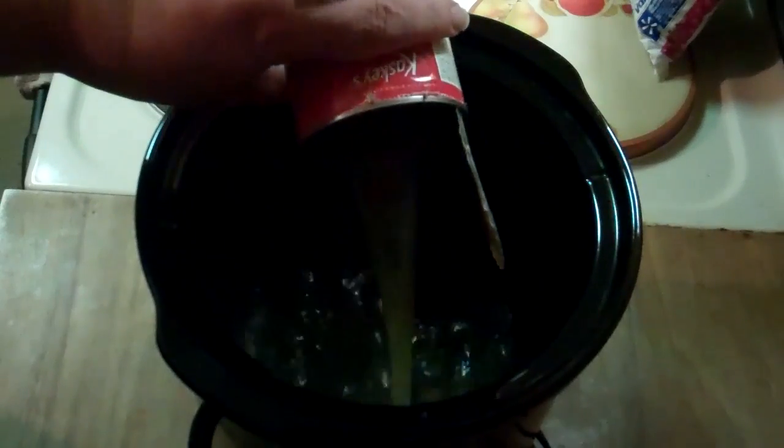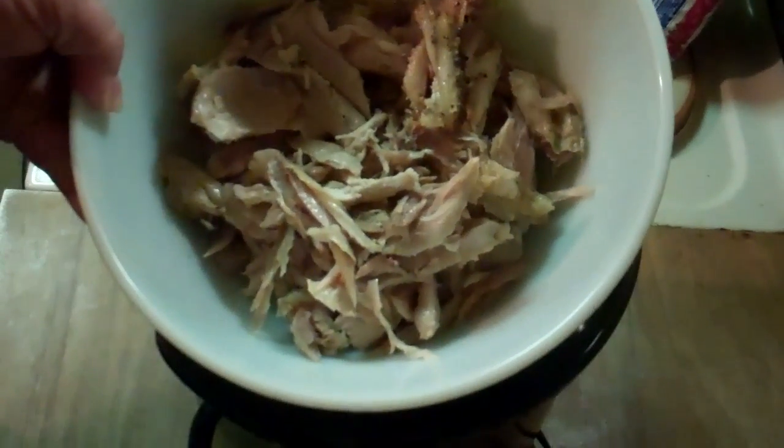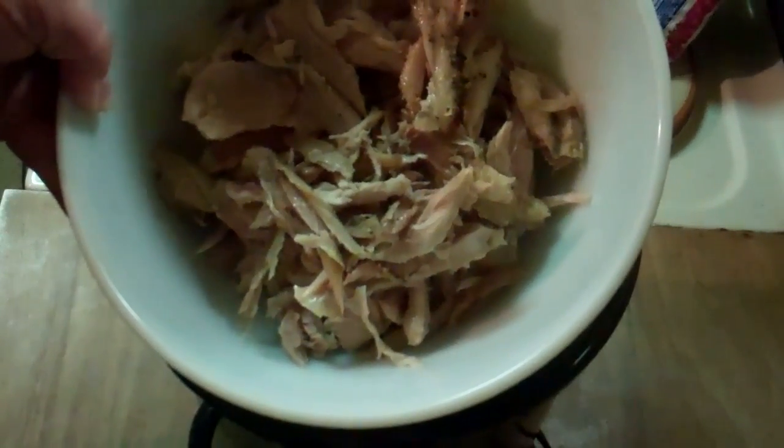First thing we're going to do is add a can of chicken broth. Next we're going to put the rest of the rotisserie chicken in that I used in my other video from the chicken barbecue sliders. So we just add that.